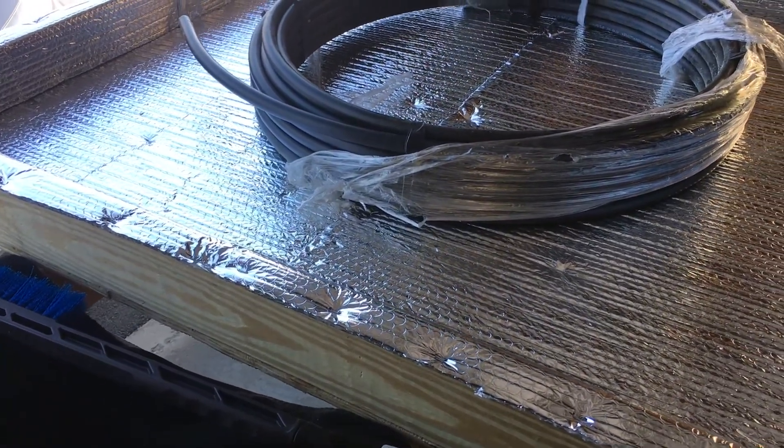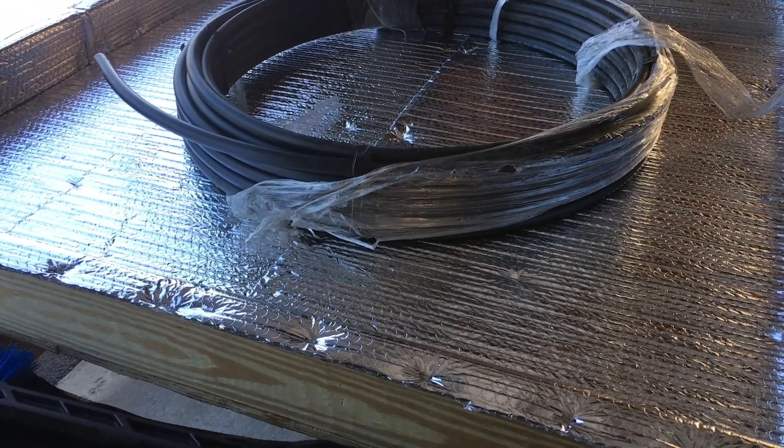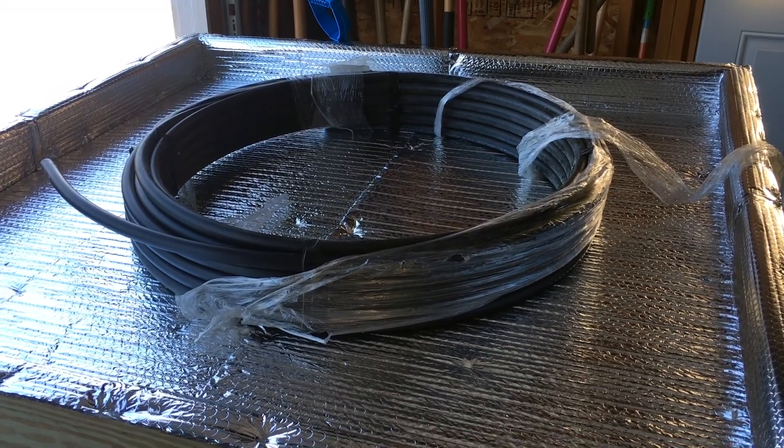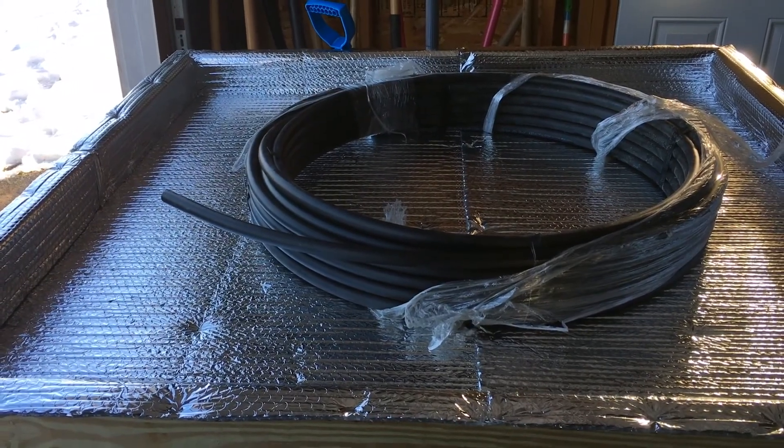Thanks for watching — I really appreciate your support and checking out this project. This is the Solar DIY Passive Pool Heater. Part 2 is coming up once it warms up. Thanks for watching.